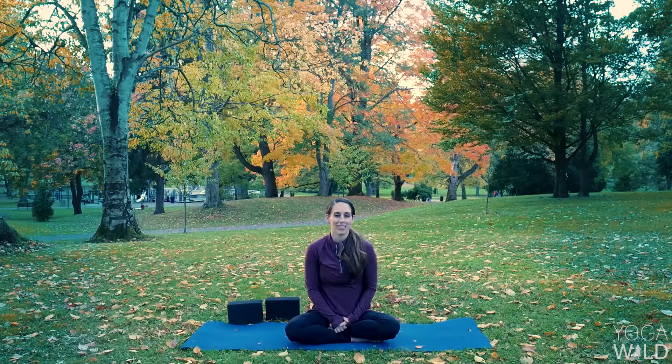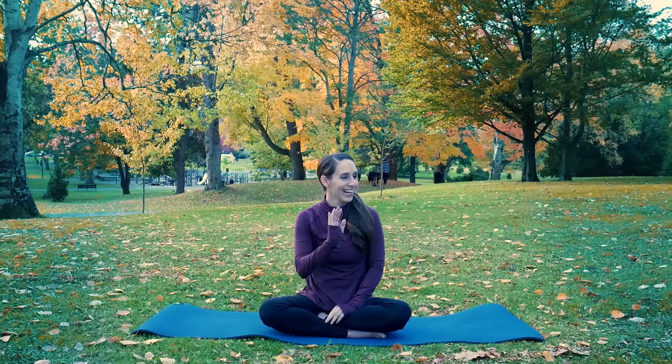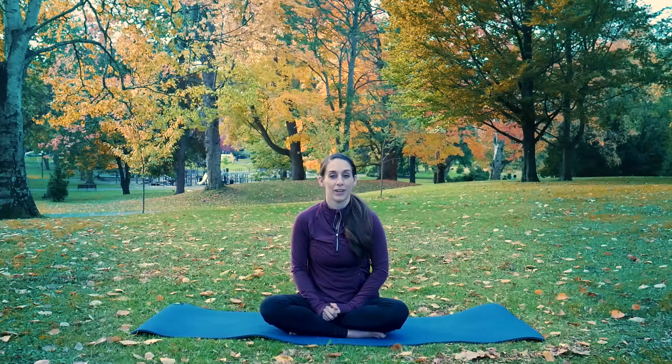Again, my name is Casey. Thanks so much for trying out or playing around in those different variations of tree pose. If you enjoyed that and you'd like to play around with a similar flow, check out our grounding sequence.